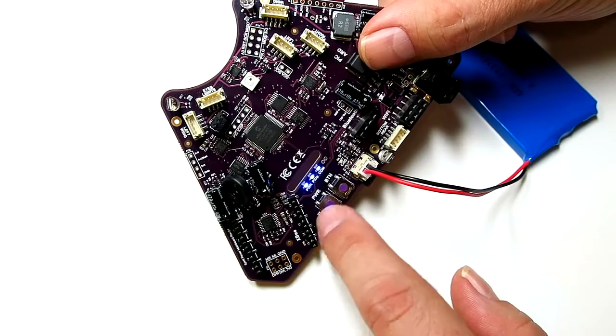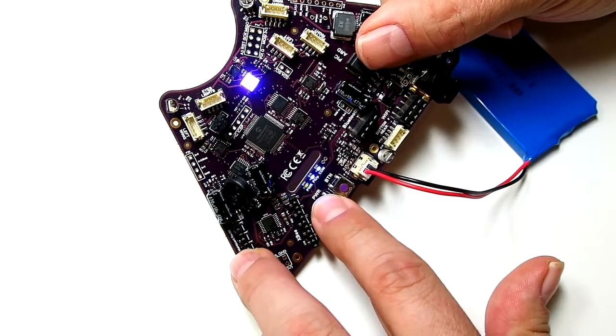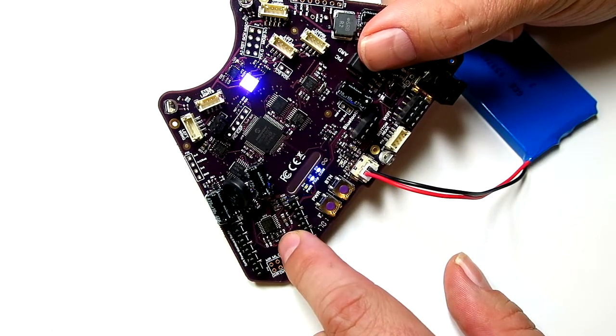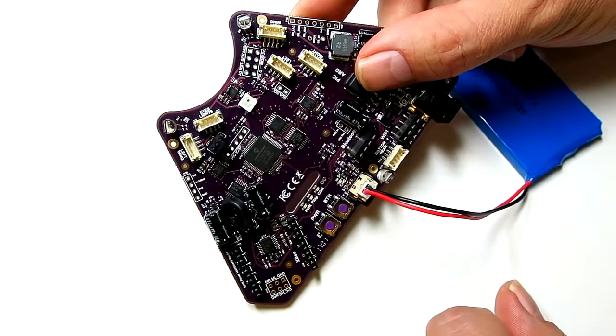To turn the unit back off, press and hold the power button until the power LED starts to strobe. This will start the shutdown sequence. The chirper may stick on during the shutdown — that's okay. It takes about five seconds to shut down, and this gives the Raspberry Pi enough time to perform an orderly shutdown before we pull power on it.